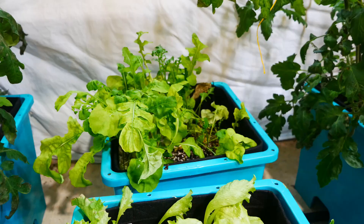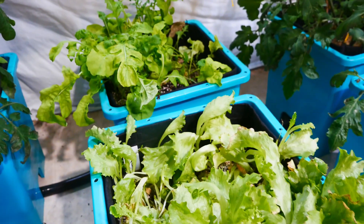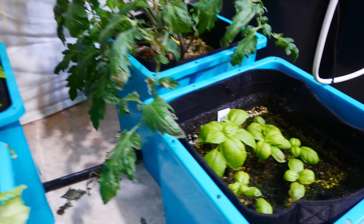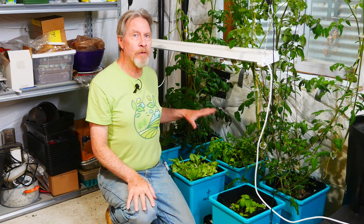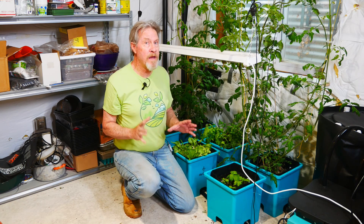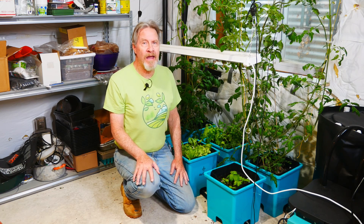Leafy greens do well with a lot of nitrogen, so it's no surprise that my lettuce and arugula are looking great, as is the basil. You may have noticed that the colors changed — I turned off my red and blue light and I'm going with just a white light so you can get a really good feel for how healthy these plants are and what they're looking like. Now these leafy greens are doing great with a high nitrogen fertilizer, but plants like tomatoes don't necessarily like that much nitrogen.